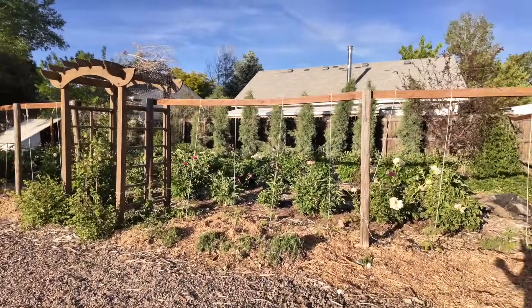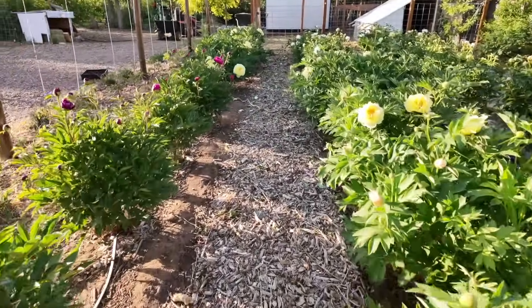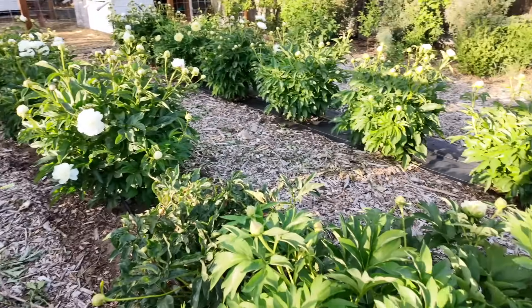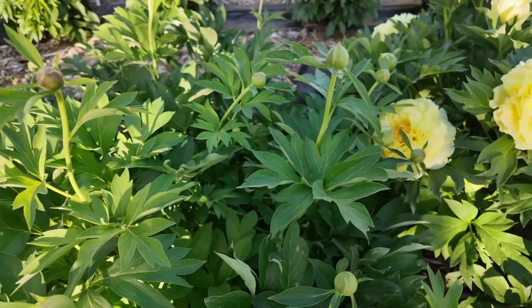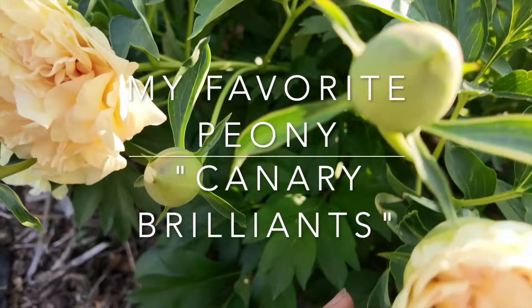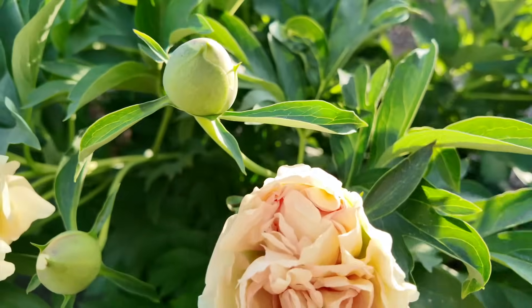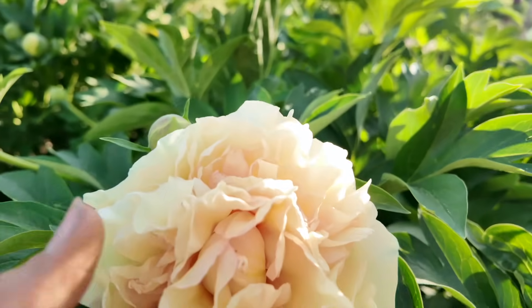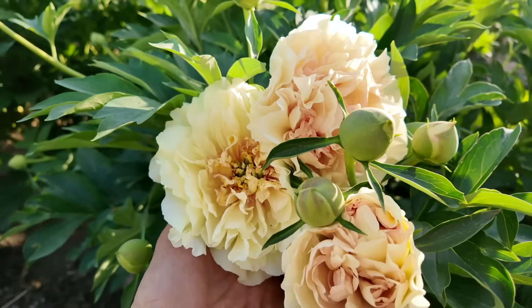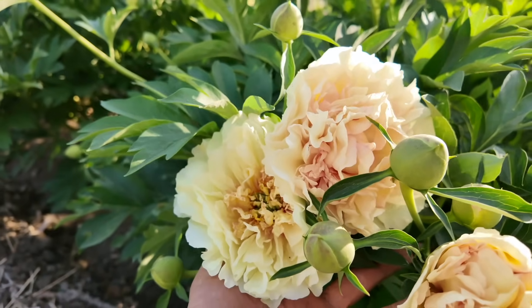My favorite ones are over here in our back peony field, where we've been removing landscape fabric and now just have mulched pathways. Here it is — this is a peony called Canary Brilliance and I adore it. Look at the color it starts out: peachy, dusty, that perfect antiquey color. As they open they turn a creamy yellow. You can see the three stages together here, ending in a really nice creamy color.